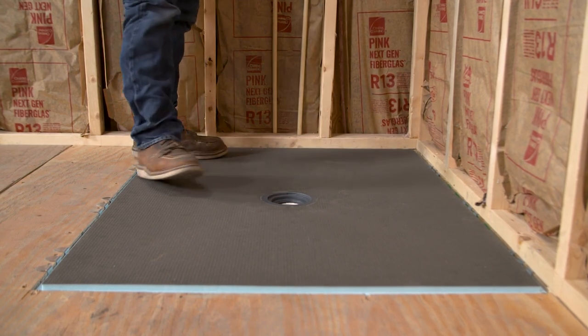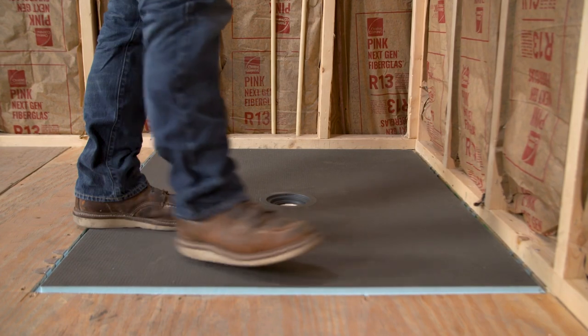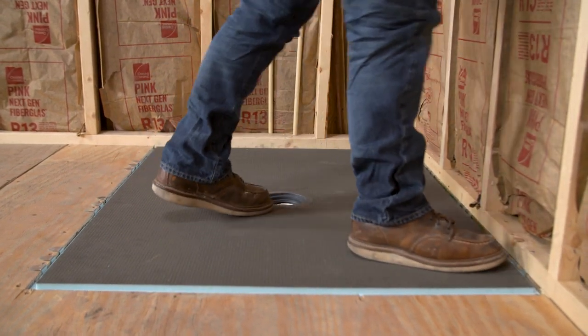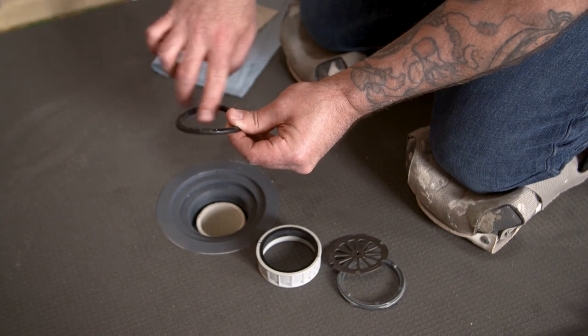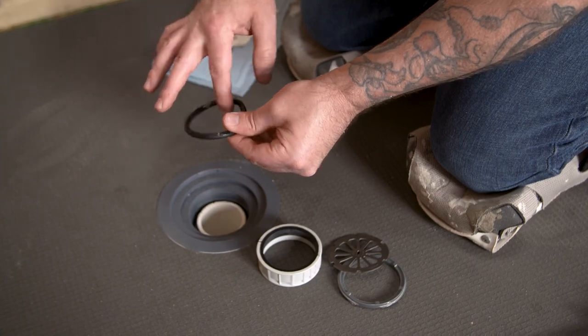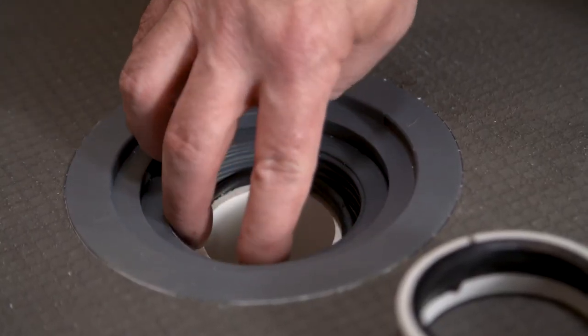Apply weight to the corners and drain area while the thinset cures. Use a damp sponge to clean out any thinset that may have squeezed up into the base's channel. Using the internal drain components from earlier, apply lubricant to the ceiling gasket, then place the gasket around the pipe and seat it fully to the bottom of the drain body.